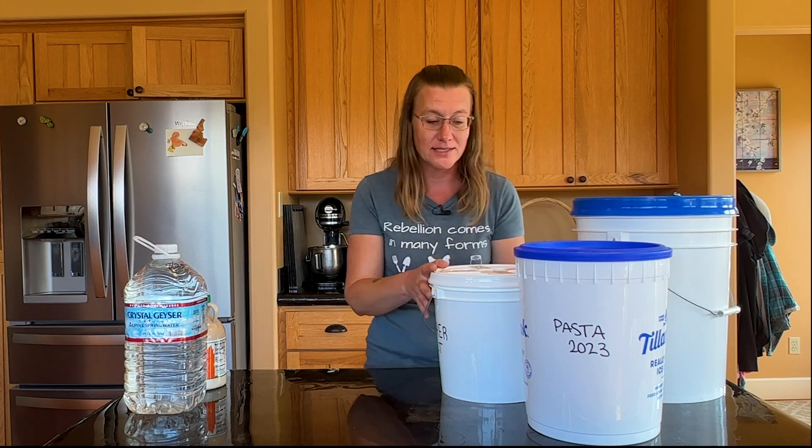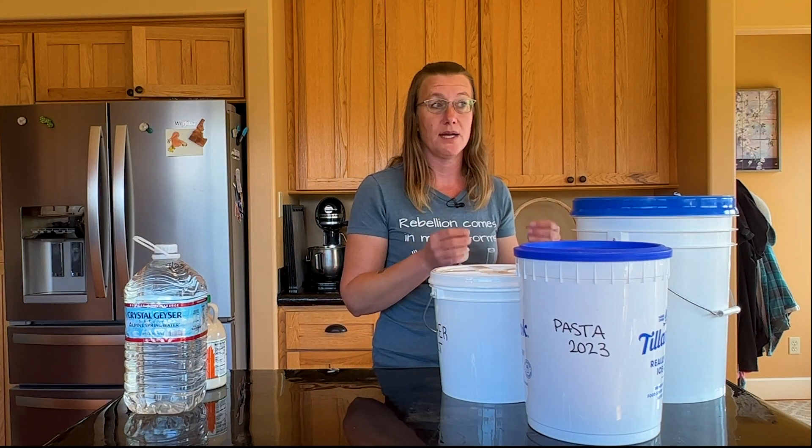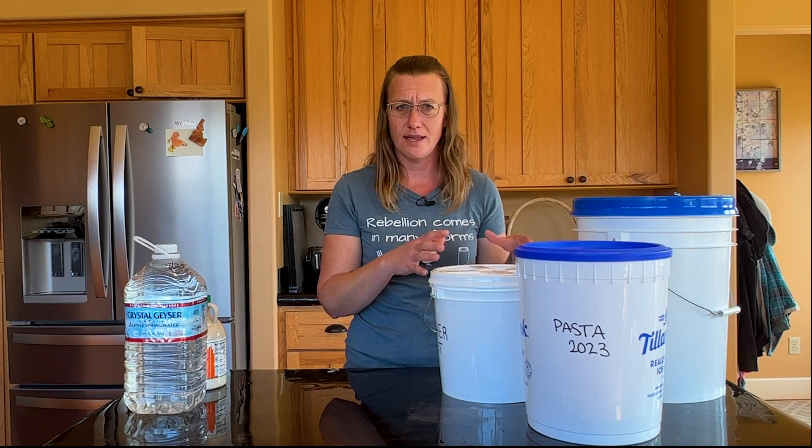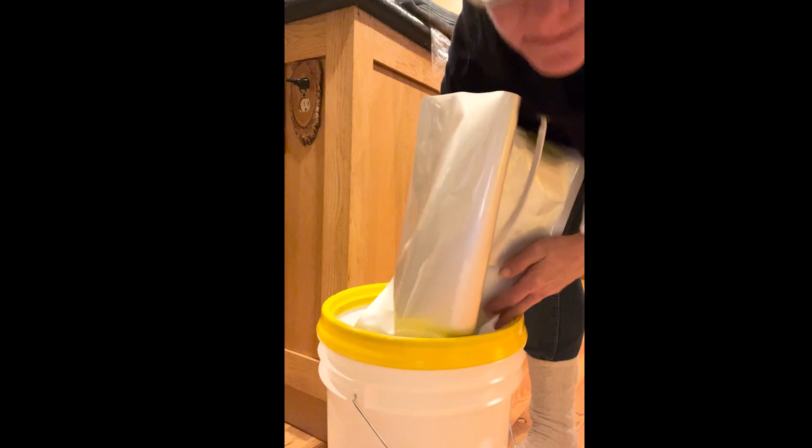A common question I get is: do I have to line my buckets with mylar bags? The answer is no, but you do need to ask three things: Is the bucket food safe? Did the bucket ever contain anything that wasn't food? And what are the storage conditions like — because if you struggle with high humidity, moisture will come through the bucket over time and get into your food.